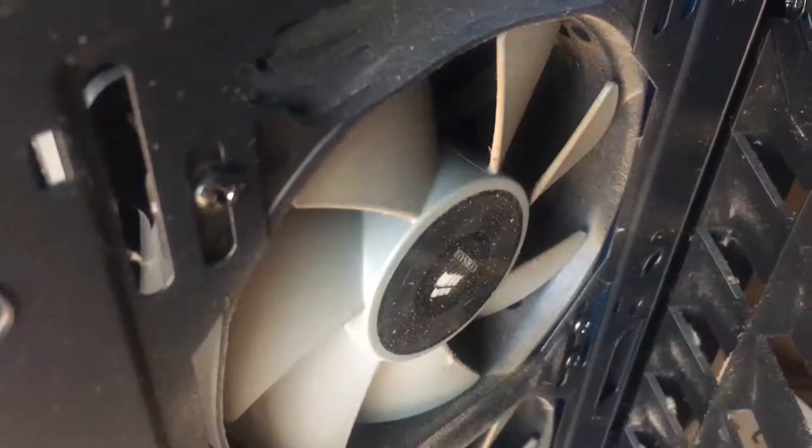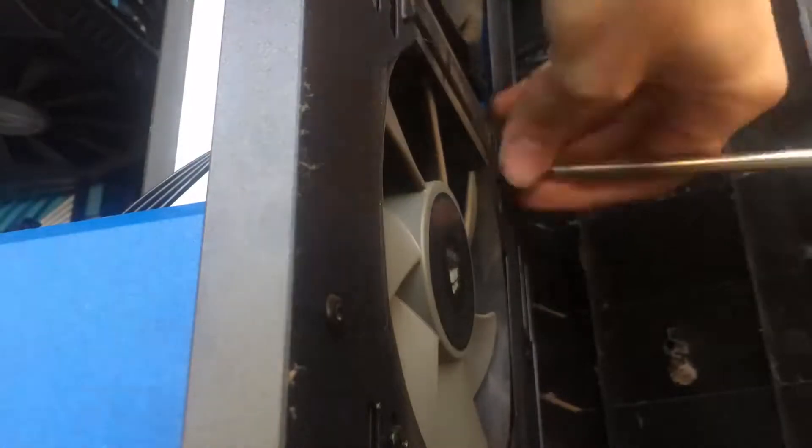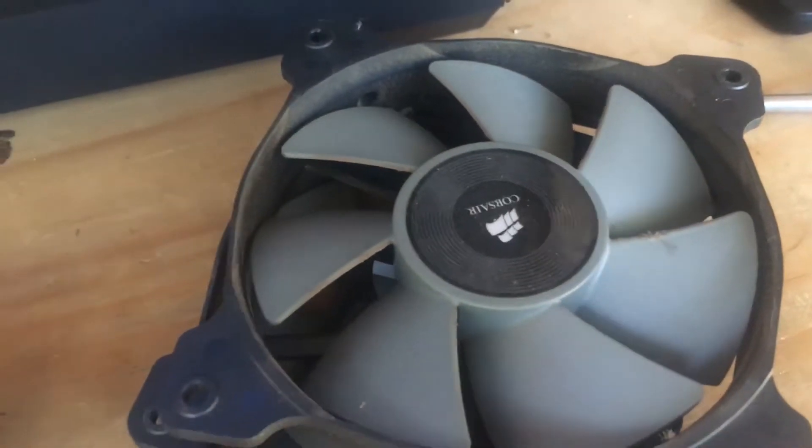So 82 degrees was the maximum temperature, and although that's technically reasonable, I would prefer to have that a little bit lower. Here are the ML120s going into the case, and I wanted to see how much quieter they were and how much better they performed.